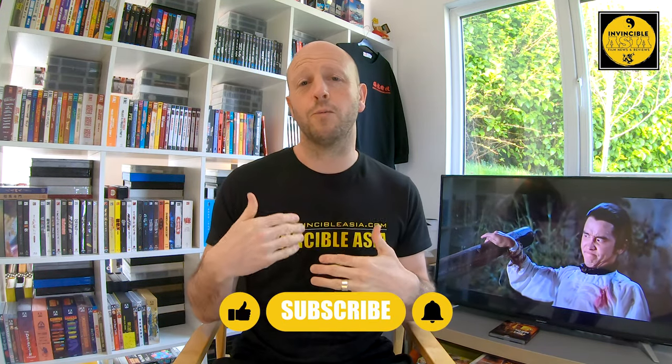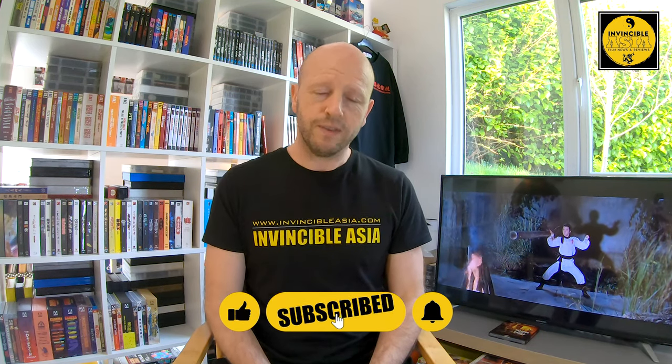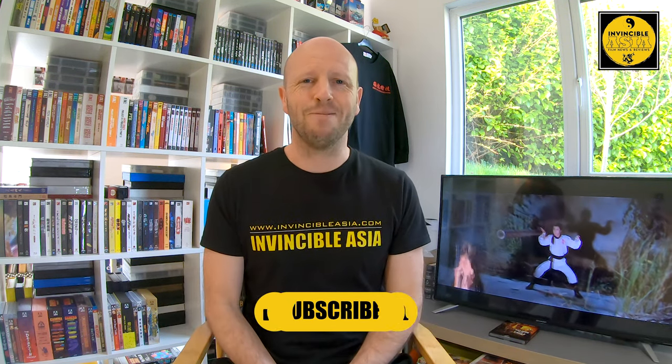Thank you very much for watching and thank you for your support here on the YouTube channel — it is much appreciated. Head on over to invincibleasia.com to check out my full movie reviews on as many of these titles as I can cover. Head over to Invincible Asia and Movie Misfit on Instagram to follow me for more bullet reviews. There's lots more to come — more releases from Idiot Films. I've just got Talons of the Eagle in from Vinegar Syndrome and a ton of ninja media books from Germany, which I'm really excited to show you very soon. Until then, enjoy your kung fu — thanks for watching and I'll see you soon.